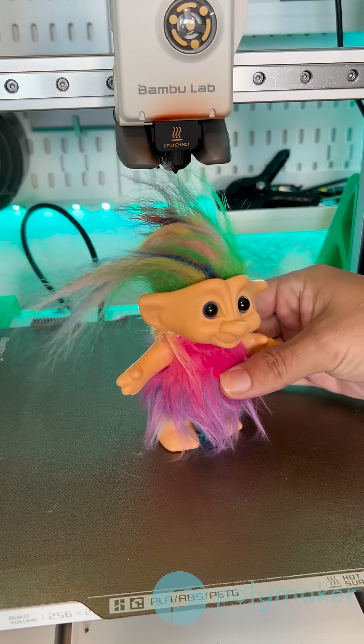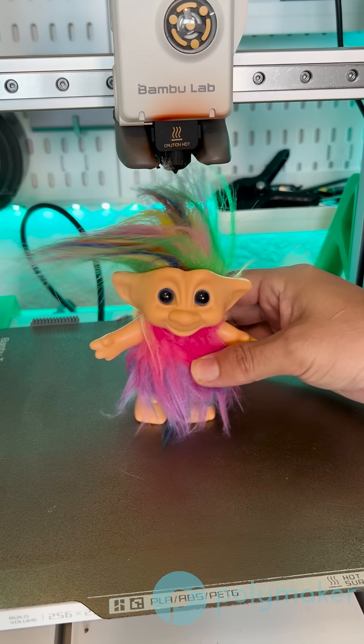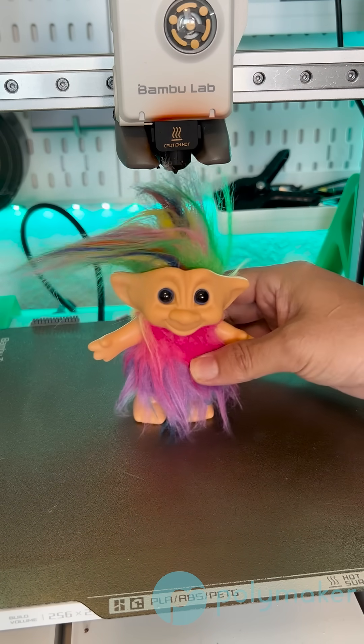If you have an active cooling fan that is blowing more onto the nozzle, it can affect your nozzle temperature, and then you're also not getting the benefits of cooling the filament you just laid down.